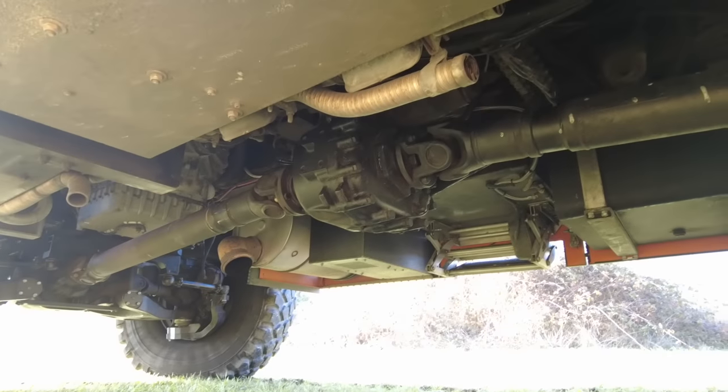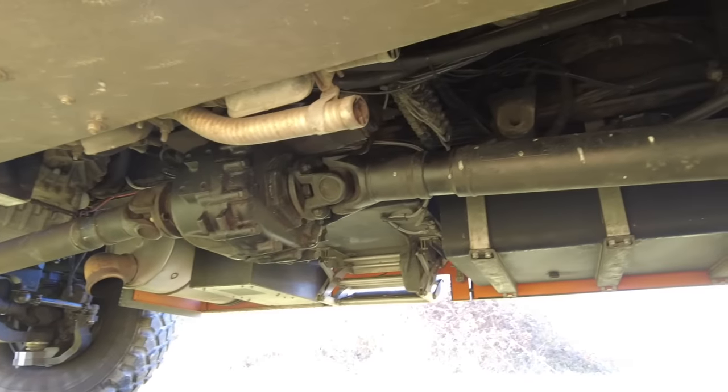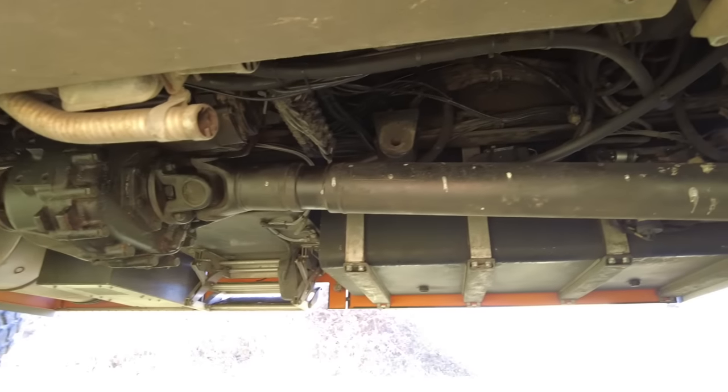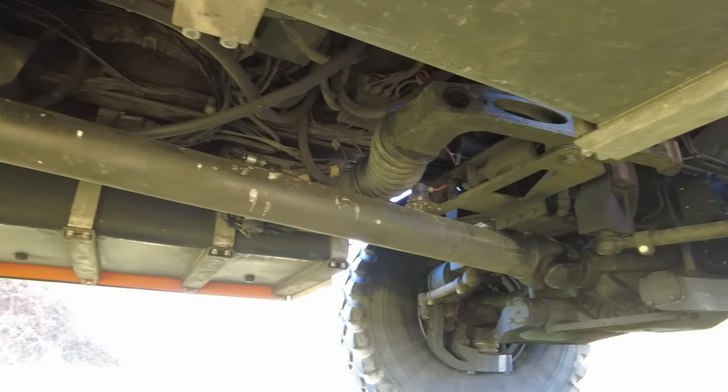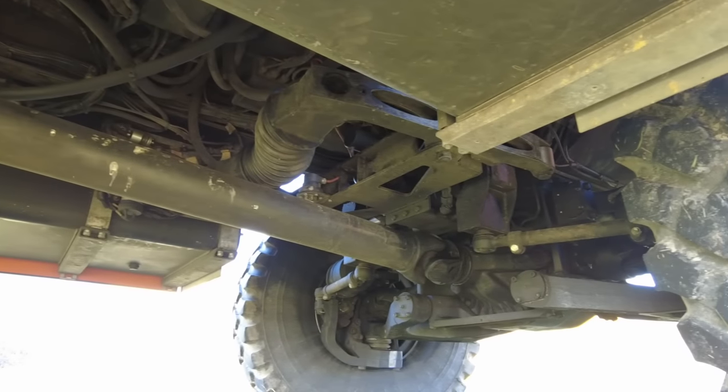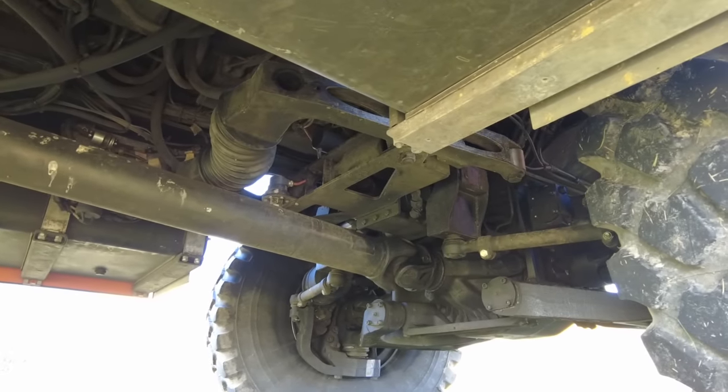We also had to install a transfer case to get the power to the front and to the rear axle. Pretty much the only parts of the drivetrain which are still original are the engine, which is a 480 horsepower engine, and the automatic transmission, which is originally from Volvo.